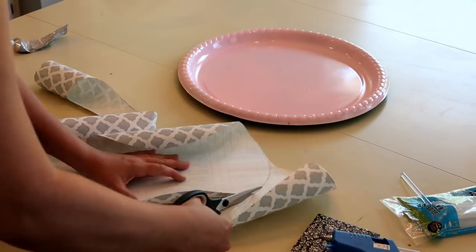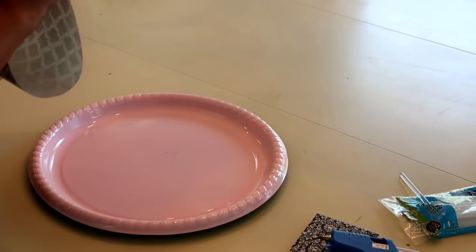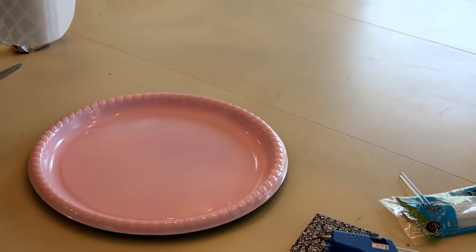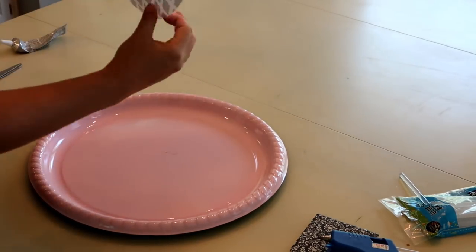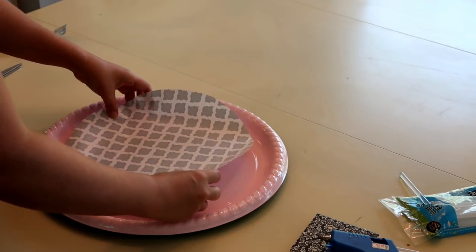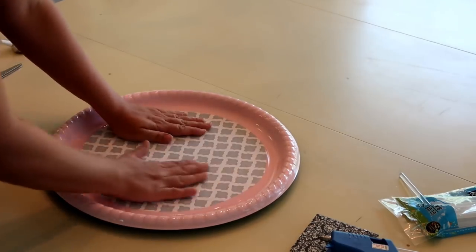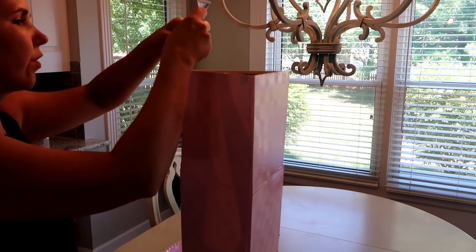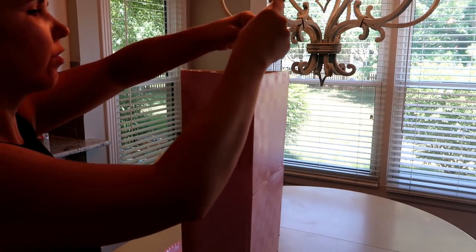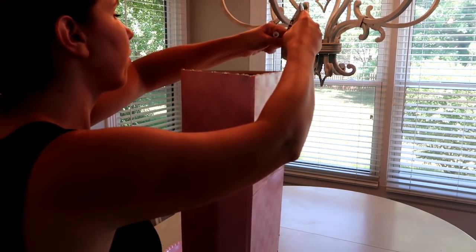I'll pull off the backing and attach it down to my tray, then smooth out any bubbles that have formed in the contact paper so it's really nice and smooth. From there I'm going to get the base of my end table and put a band of E6000 around the top, then attach the tray to the top of it.